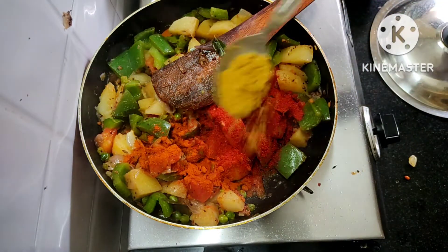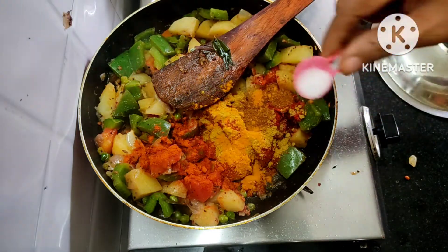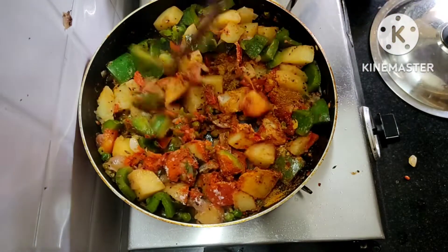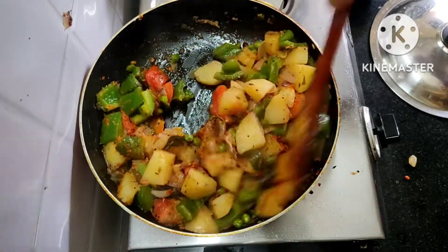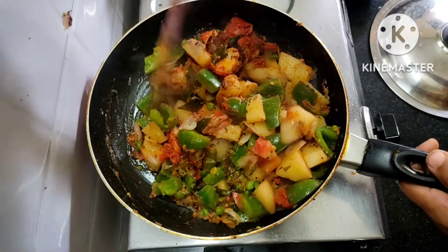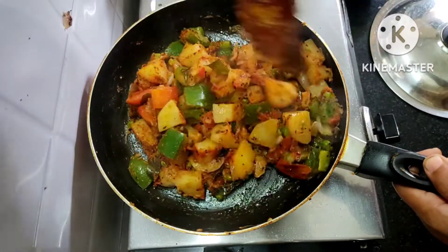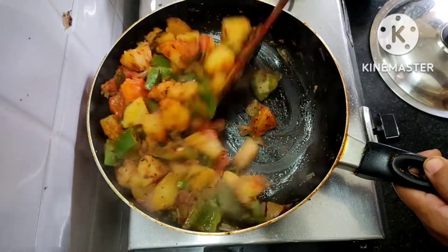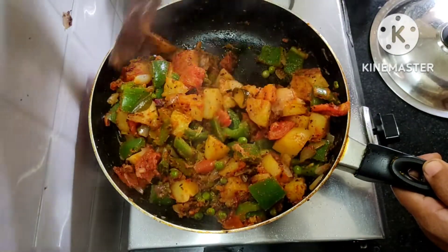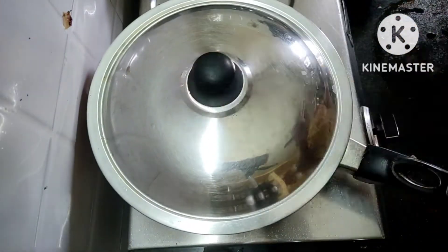Add 1 spoon of amel, then add more flour to the sauce.